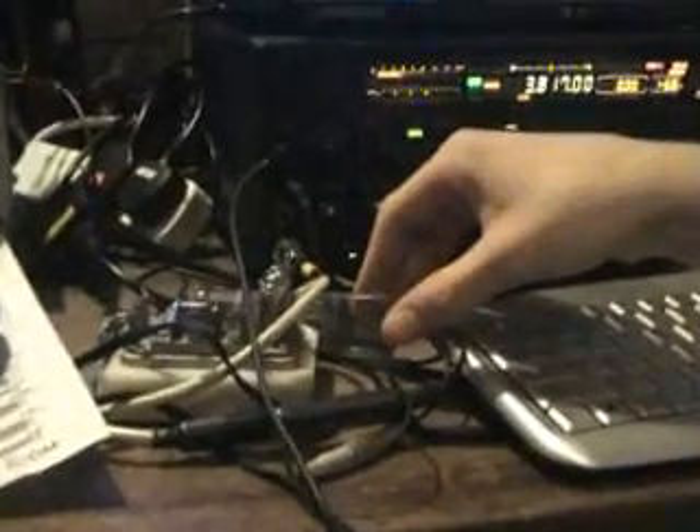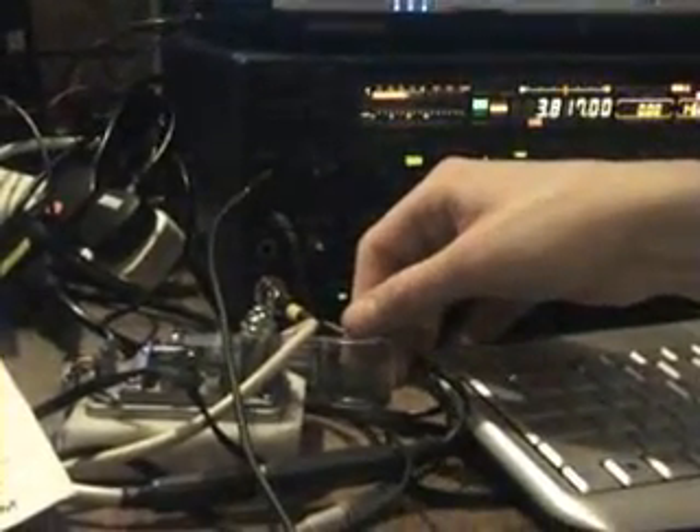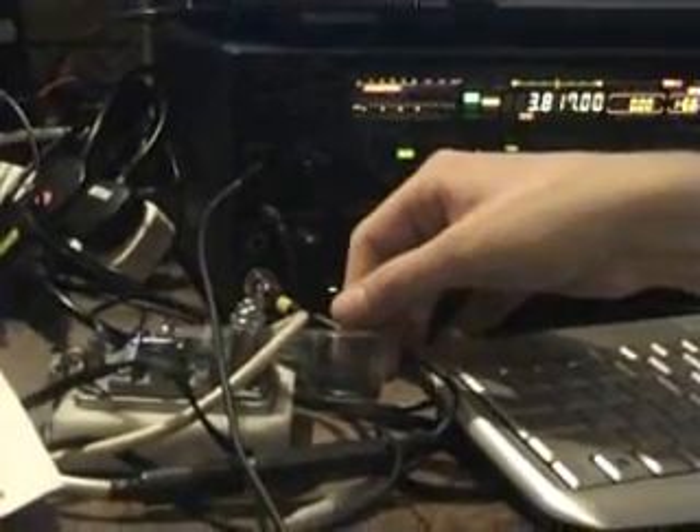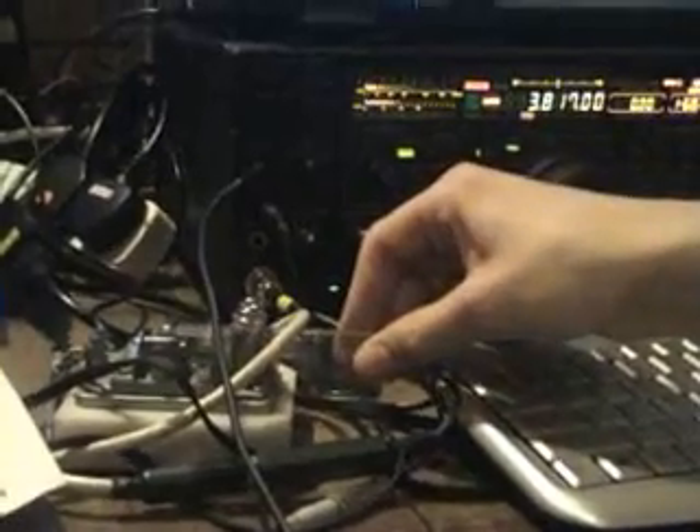Probably the most interesting thing in the shack this year was the fact that we'd forgotten a foot pedal for the PTT on the mult station. And so we ended up using the CW paddle as mic for the linear.